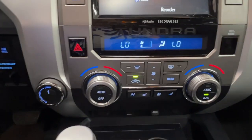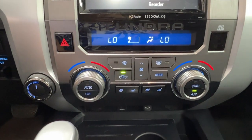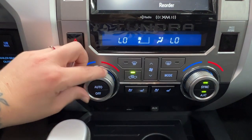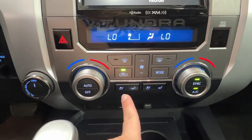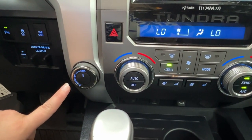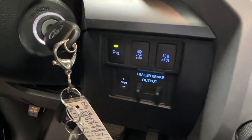Underneath the infotainment space is your climate control center. We've got dual-zone so that you and your front passenger can have unique temperature settings anytime you wish, or you can easily sync them to work in unison. We also have your defrost for the front and rear windshield, heated and cooled seats for the two front passengers, and your control for two-wheel drive, four-high, and four-low, along with all of your trailer brake options and traction control.